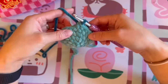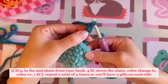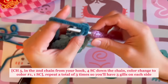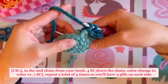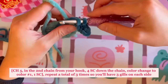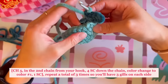Now we are going to chain five. In the second chain from the hook, crochet four single crochet down the chain. On the fourth single crochet, we actually want to color change into the next stitch, so don't finish it — bring the main color in and pull through. That completes the four single crochet with a color change on the last one, so we are ready for the next stitch.